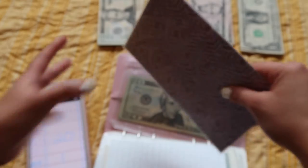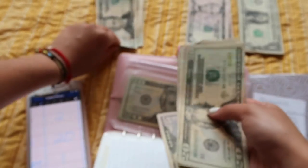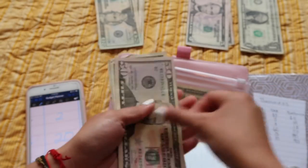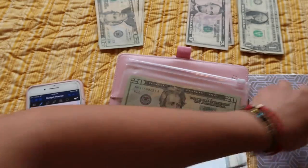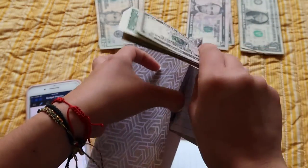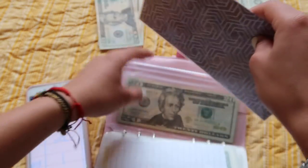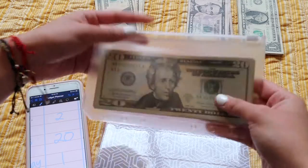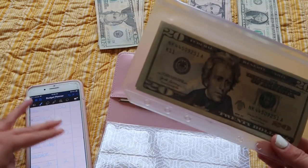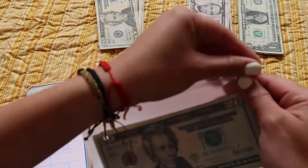This one I believe is business — yep, business is gonna be getting $20. And then this one doesn't have a label but it's Black Friday — Black Friday is getting $1.